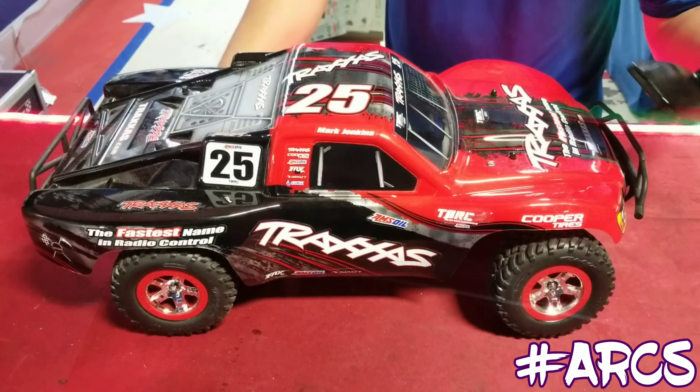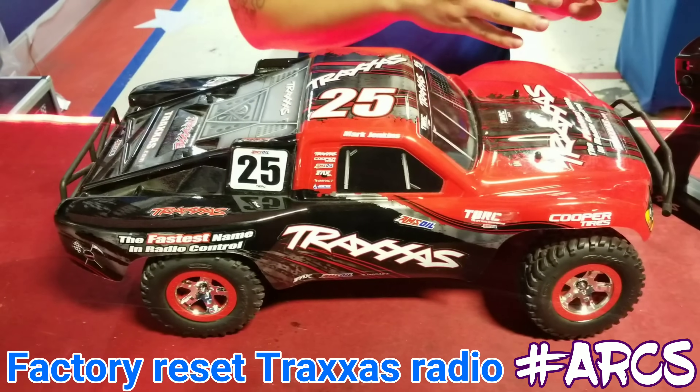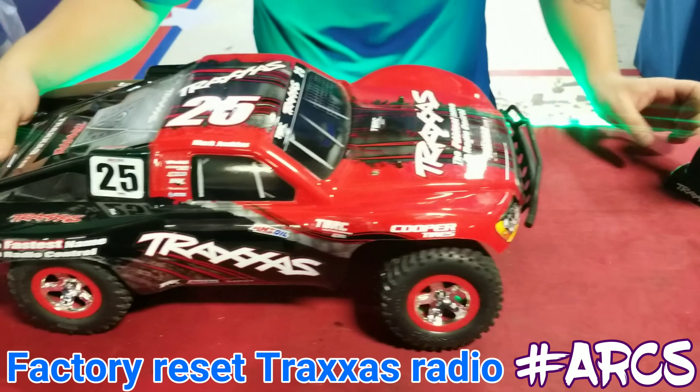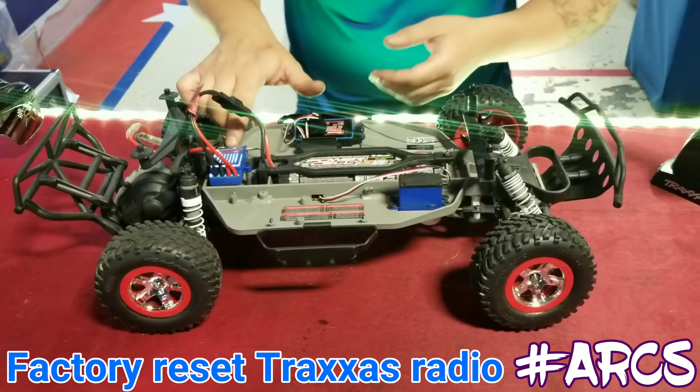Now what we want to show you is how to factory reset your radio to your vehicle. This is different from binding — we're factory resetting everything. Make sure the vehicle has power on.